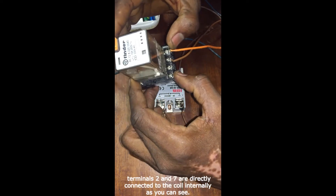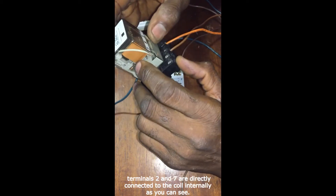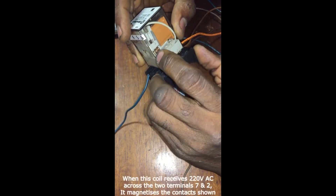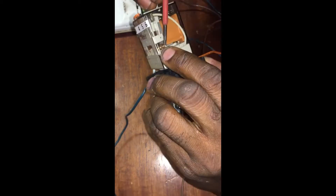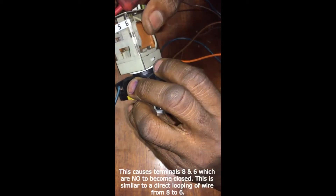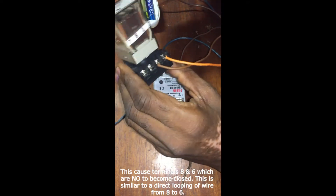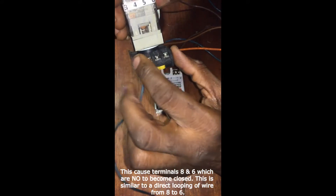Terminal two and seven go straight to the coil, which is what you can see — this is the coil. So when this coil gets 220 volts across it, it becomes a magnet and magnetizes this terminal here to move from here to here. Once it does that, it makes terminal eight connect with terminal six.